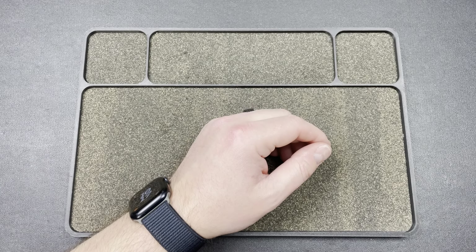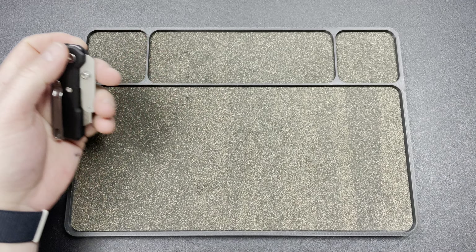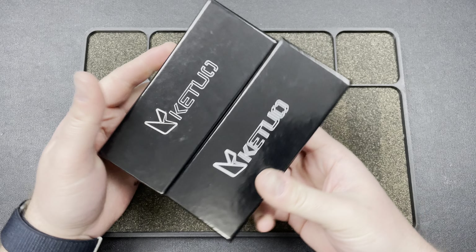Hey guys, Kev here, and I have a package from our friends at Kituo Knife. They were sending me a couple of knives, so here we go.